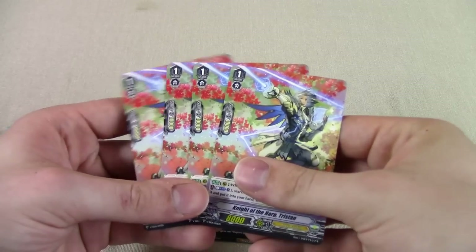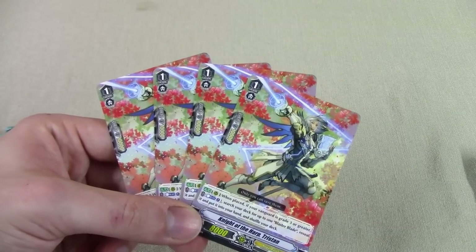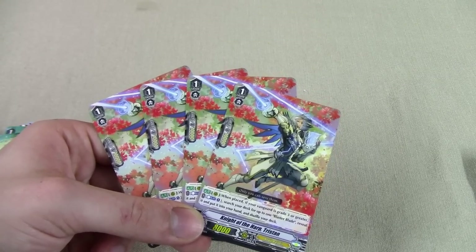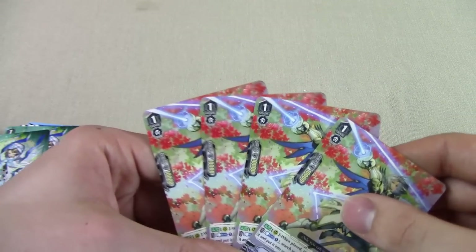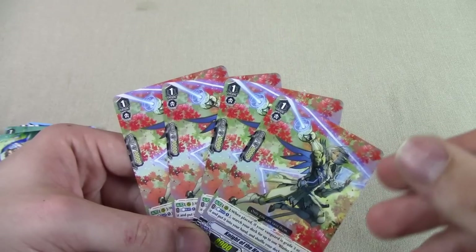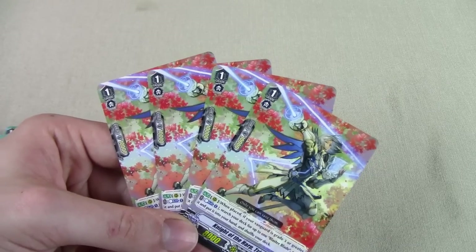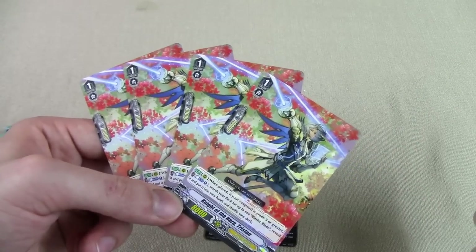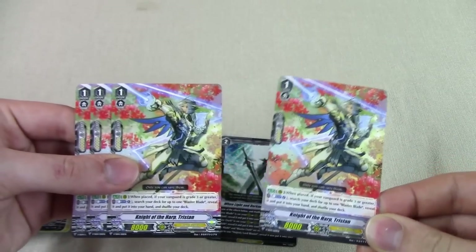They give you four copies of common Knight of Heart Tristan — this was a triple-R in a previous set. Its skill: when placed, if your vanguard is grade three or greater, counterblast one, search for up to one Blaster Blade, put it in your hand, shuffle your deck. I don't think you really need this card because you search out Blaster Blade so easily from recycling, Wingle Brave, and triple-drive draws. There's not a lot of counterblasting going on in this deck either, so this is fine. I would replace some copies with Knight of Squire Allen from the trial deck, but keeping this as a one-of is definitely a good tech.